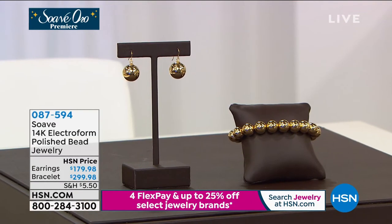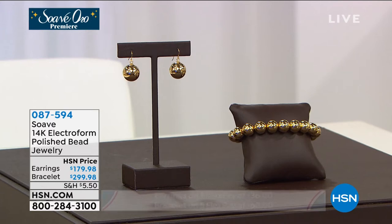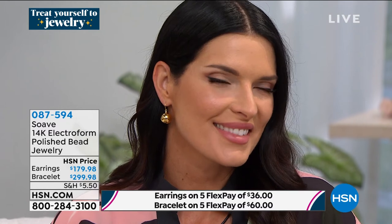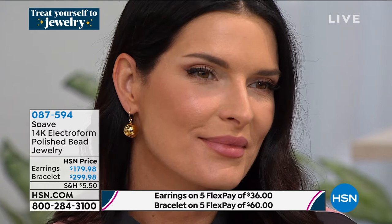We are going to talk about our final pieces. I can't believe this hour is almost over — where did it go? I'm loving this so much. And everybody on Facebook is feeling exactly the same way.